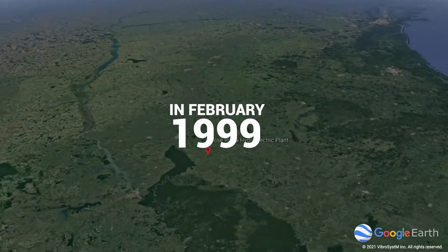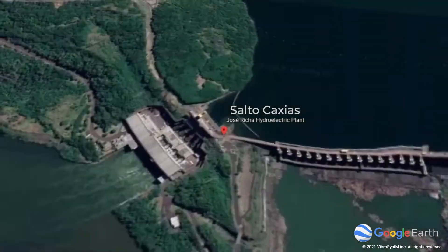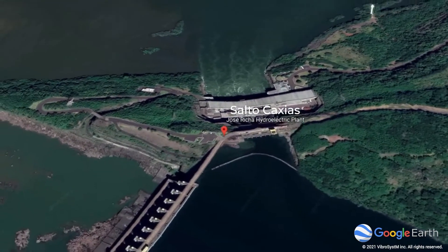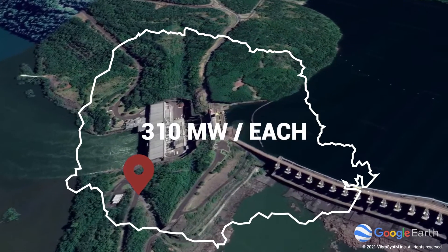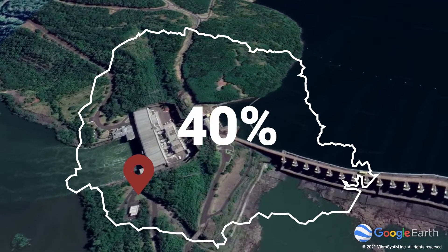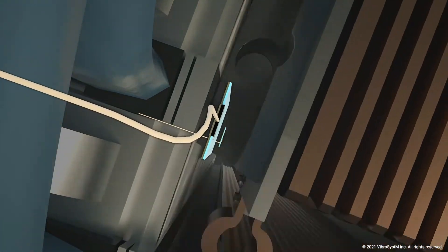In February 1999, after four years of construction, Salt Ocaxia's hydroelectric plant, installed on the Iguazu River in Brazil, was about to commission four units of 310 megawatts each — with the promise to provide electricity to 4 million people, roughly 40 percent of Paraná's population at that time.